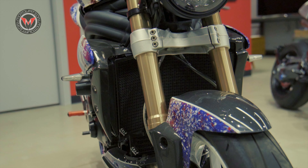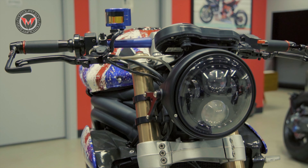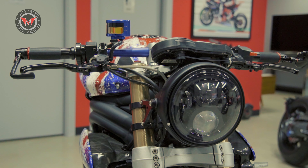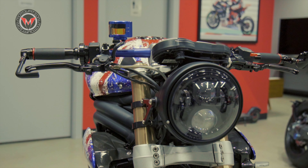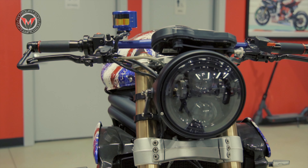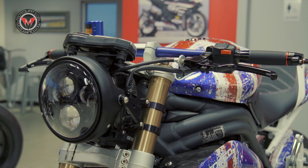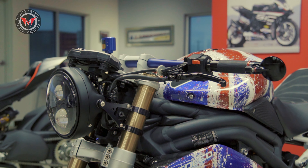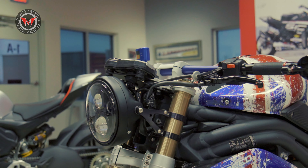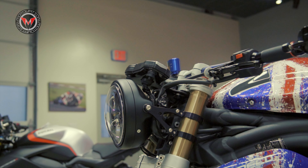Up front, we've done the Motodemic Standard LED Headlight Conversion. Typically these bikes, as well as the Street Triples, come with the dual headlight. Some people hate them, some people love them. It also comes with a bracket for the instrument panel dash to be relocated and lowered.